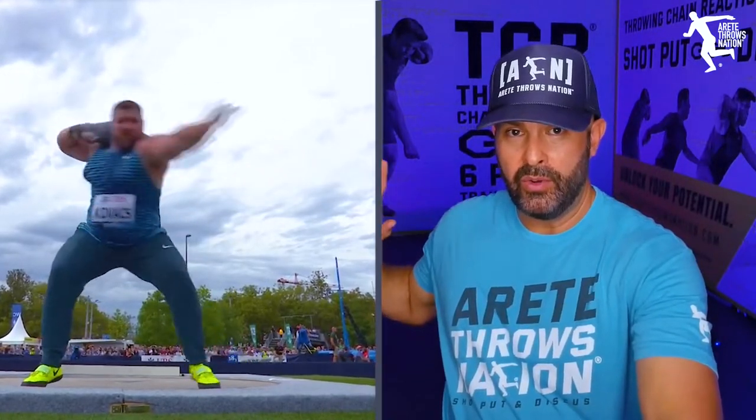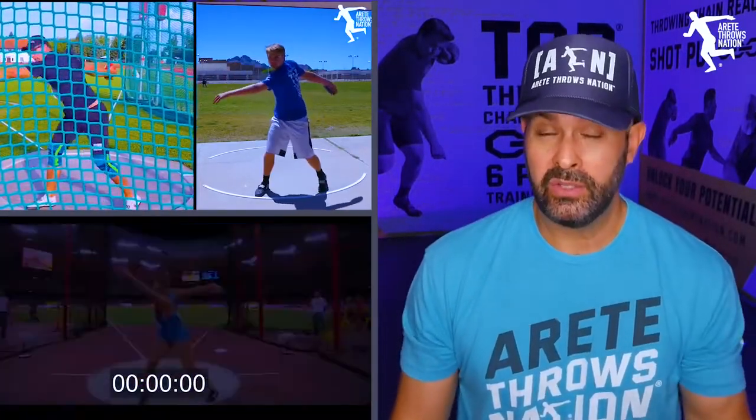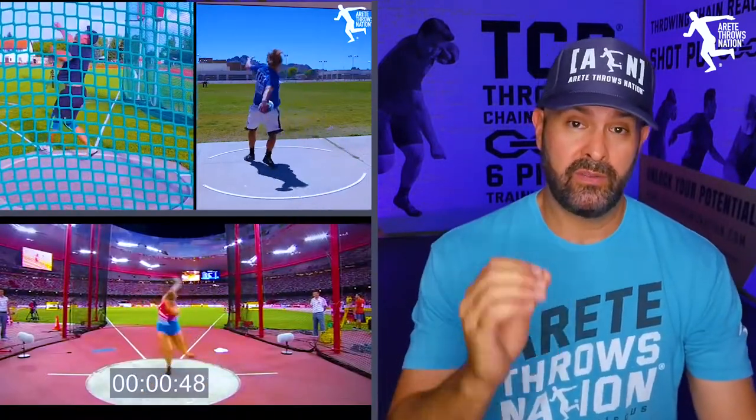In the throws, from the time the implement is back — whether throwing the shot or the discus — to the time it's out of your hand, the best in the world are about 1.25 seconds. A brand new thrower is about 2 seconds. It's a very short, quick, explosive movement, and so the Olympic lifts are great movements.